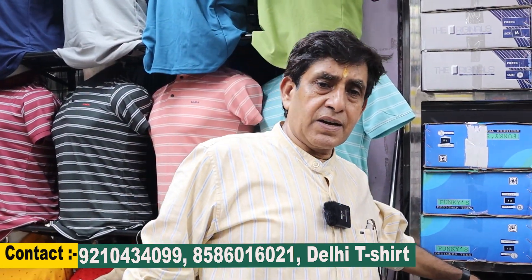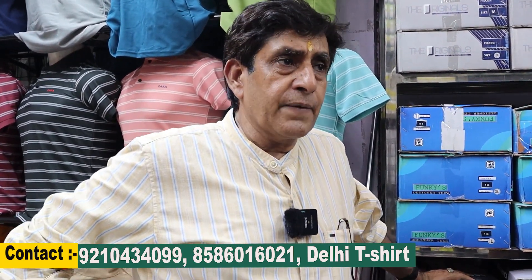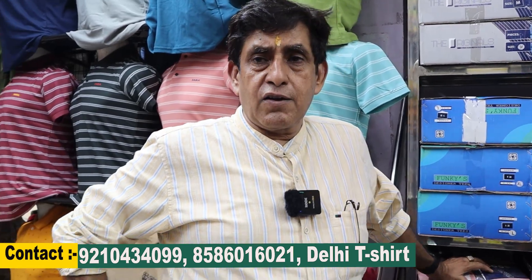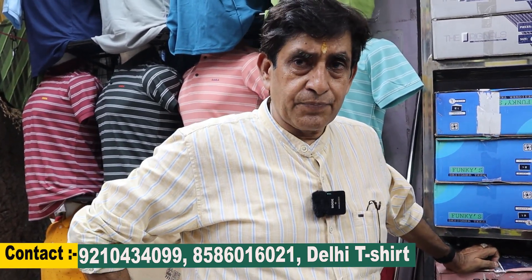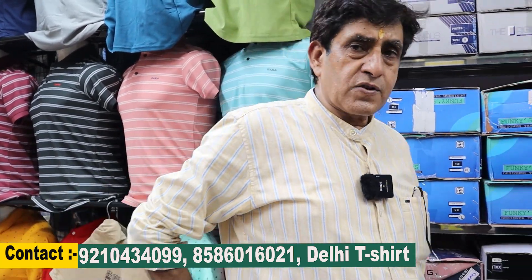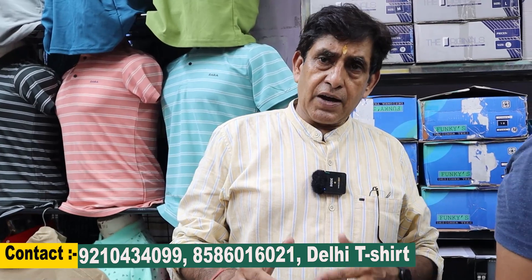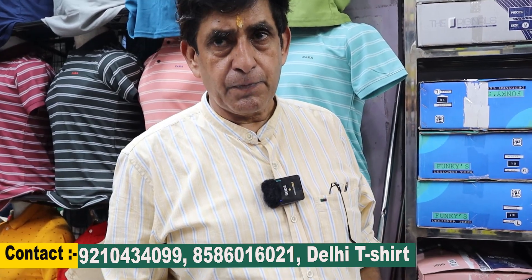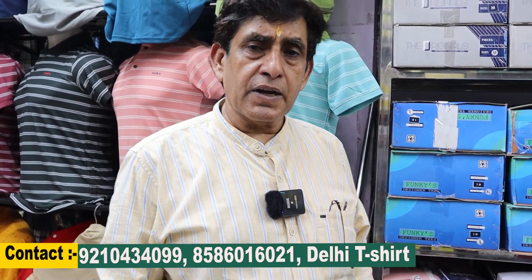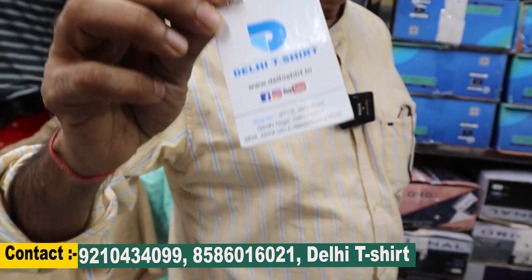If you want to buy online, be careful — 99% of online is fraud. Some people don't get their money back. I will tell viewers that you should visit the shop in person. When you come to the shop, you will see new items.